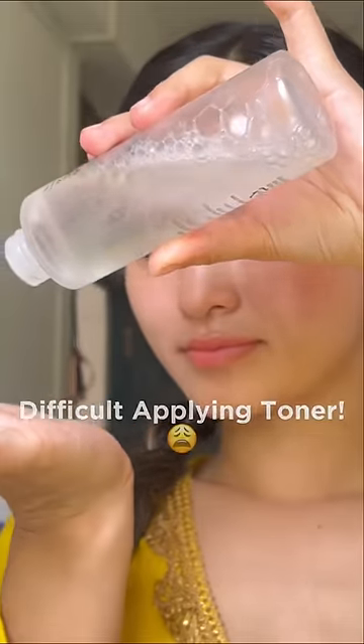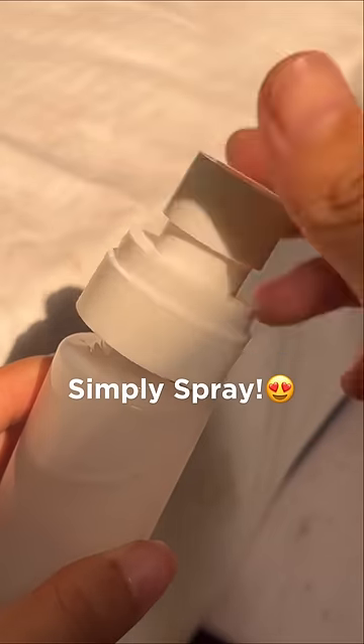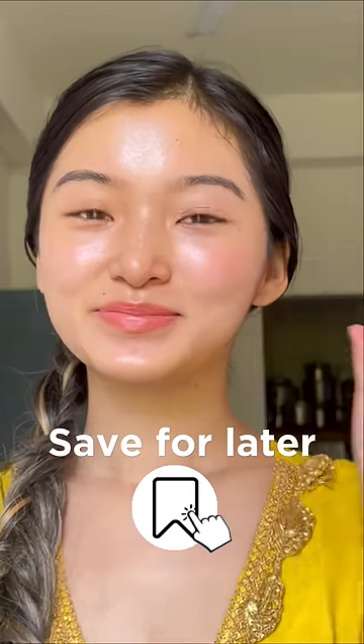Applying toner is so difficult for me because it spills everywhere and cotton pads just soak up a lot of product. So I like to transfer it to a mist bottle. That way, I can just spray the toner mess-free, making it a lot more convenient. Save this for later.